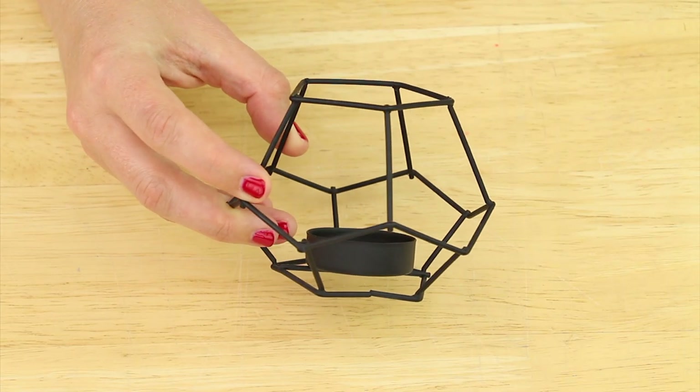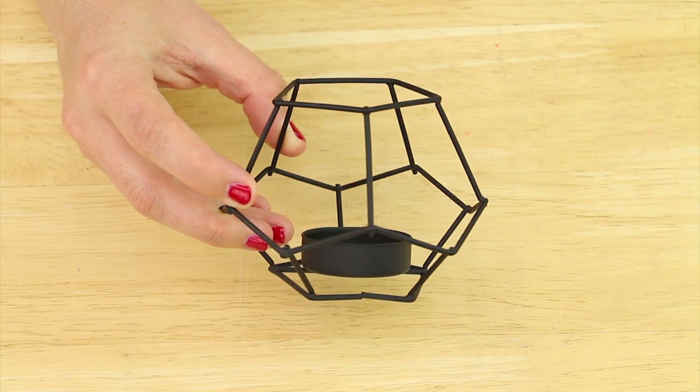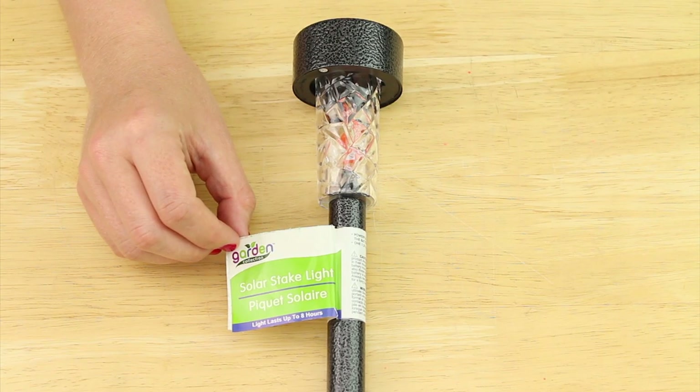I'm starting out with six of these wire tea light holders from the candle section of Dollar Tree and six solar lights that were up front in the seasonal section.